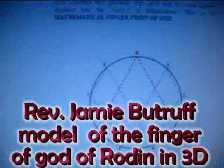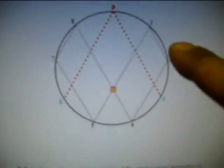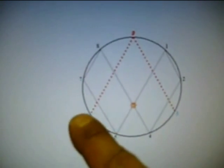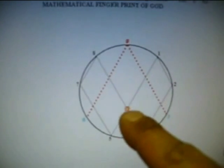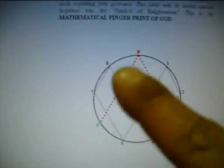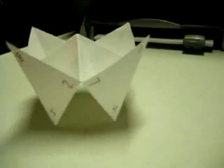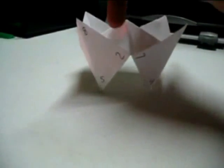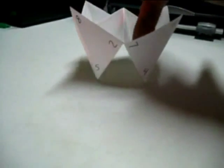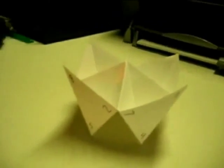If anybody's familiar with Marco Rodin and his Vortex-based mathematics, what I've done is replicated this design here in 3D. To give you a basic background: you have the oscillating 3 and the 6 around the 9, and you've got your triangle here that is not connected at the base — this is the energy center right here. You've got your doubling circuits around the circle. This is the 9 right here. The 6 axis goes down that way. The 3 axis goes down this way on the inside. And then you've got the 1 up here on the right, according to Marco Rodin's theory.